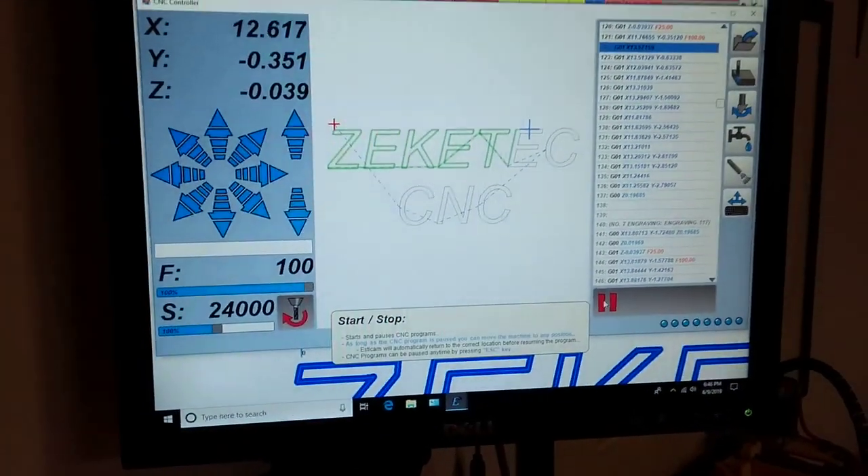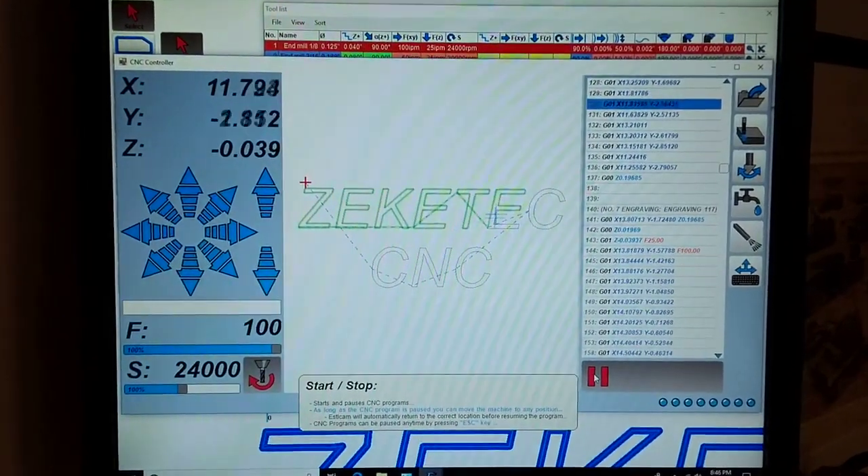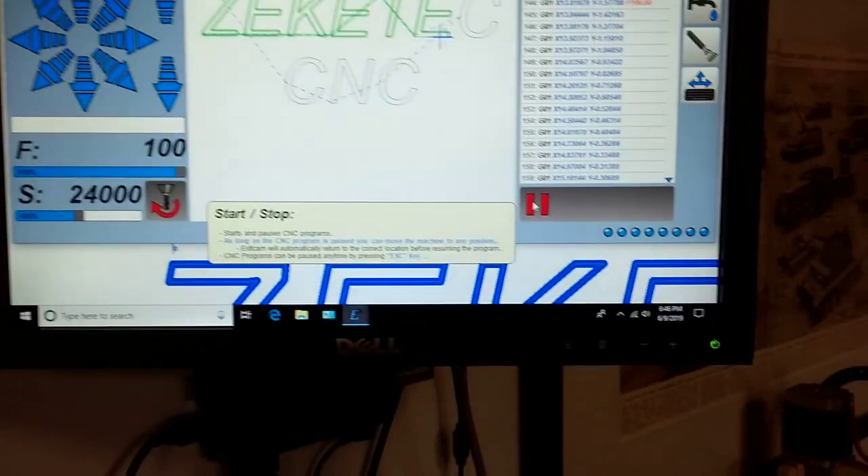I'm running it with Vectric CAM, and currently it's running at 100 inches per minute.